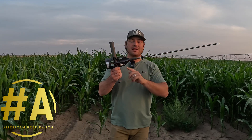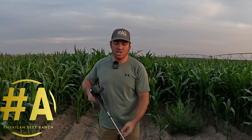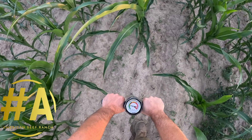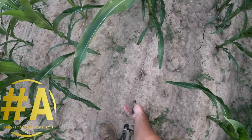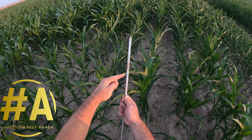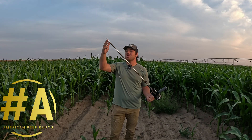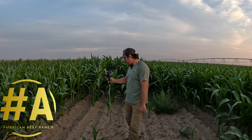You select the correct tip — the big tip for sandier soils, the smaller tip for tighter clay or silt loam soils — and slowly press the device into the ground. You look at the needle: the outer chart is for the big tip, the inner chart for the small tip. As you pull it out, it's marked every three inches so you can see exactly where the problem starts.